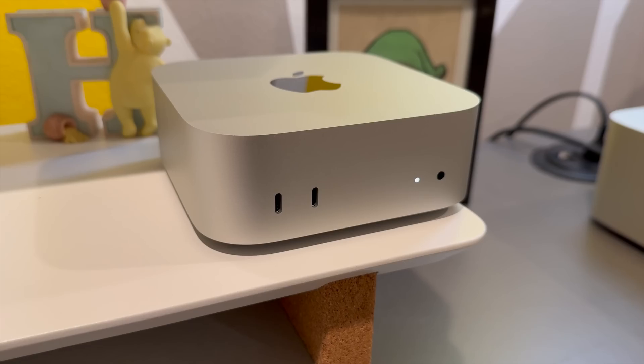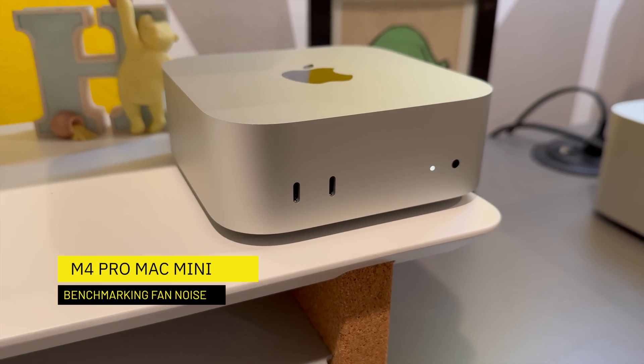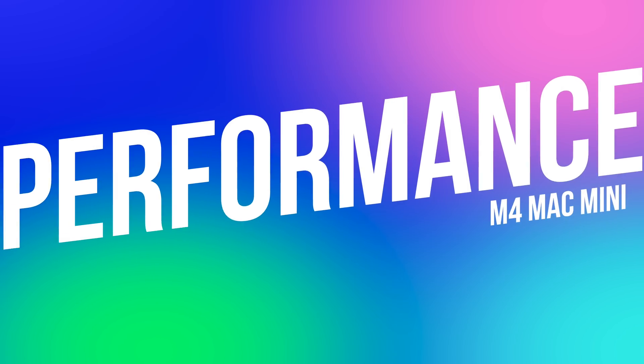Personally, I haven't even heard the fan spin up at all — not even once — outside of when I was using Cinebench for benchmarking. Speaking of which, let's talk performance.